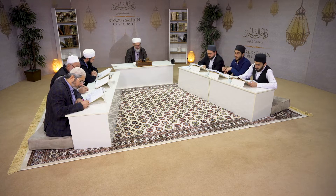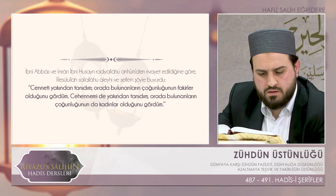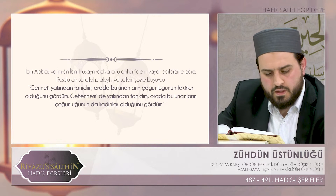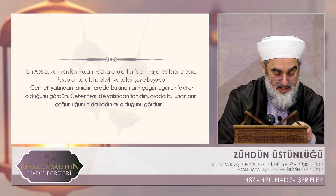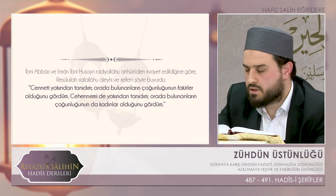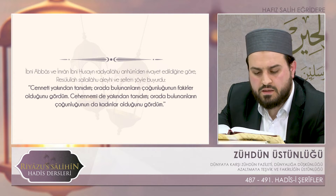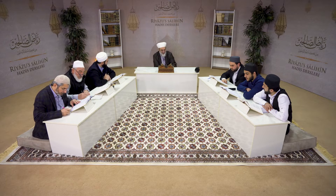489. hadise girelim. İbni Abbas ve İmran İbni Hussain radıyallahu anhümden rivayet edildiğine göre Resulullah sallallahu aleyhi ve sellem şöyle buyurdu: 'Cenneti yakından tanıdım.' İttalatu fil cenneti diyor hadis-i şerif. Miraç'ta girip gördüm. Orada bulunanların çoğunluğunun fakirler olduğunu gördüm. Cehennemi de yakından tanıdım; orada bulunanların çoğunluğunun da kadınlar olduğunu gördüm. Bu hadis-i şerif Buhari'de, Müslim'de ve Tirmizi'de rivayet edilen hadis-i şeriftir.